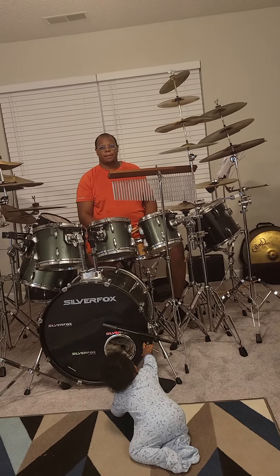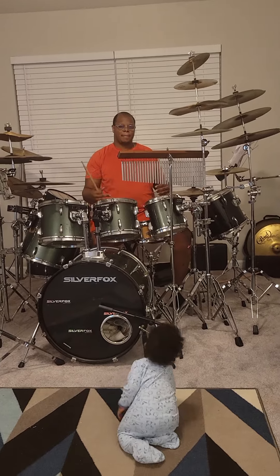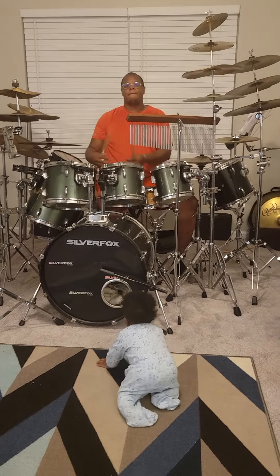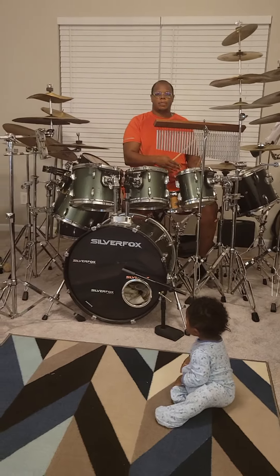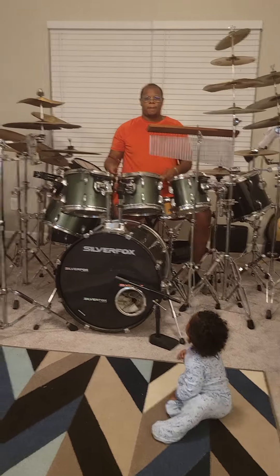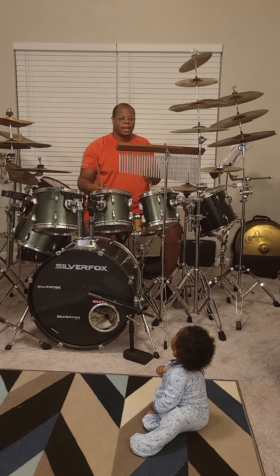This is me, your boy, Renard Stafford. Today, I'm going to demonstrate the flam tap using the flam tap in a feel. In the groove, I'm going to demonstrate 16th notes, but in the flam tap feel they are going to be demonstrated as 32nd notes.